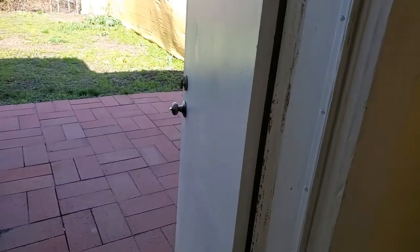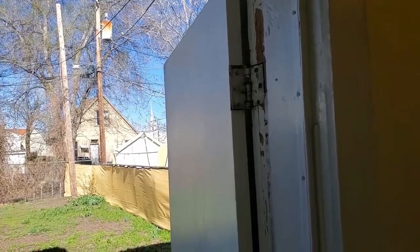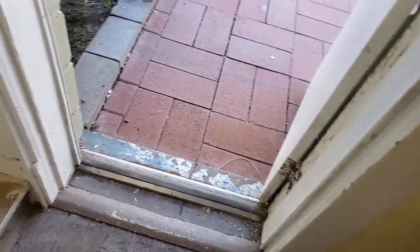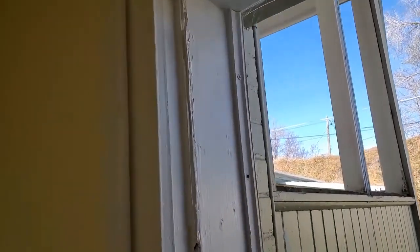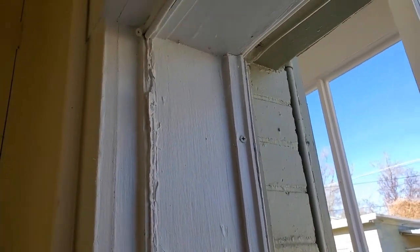We do not like having the hinges on the outside for security purposes. Also we need a door with a light in it that will make it not feel so much like a dungeon in here. There's just been way too many modifications and really just bad craftsmanship in how this door has been treated over the years. So the plan is we're going to actually put in a new door and jamb.